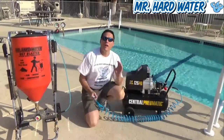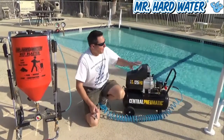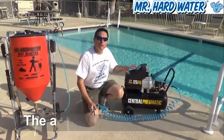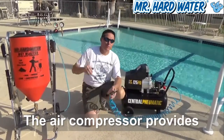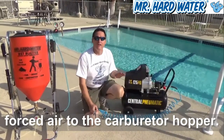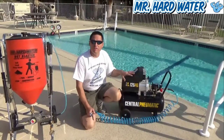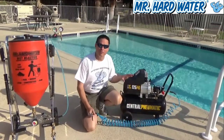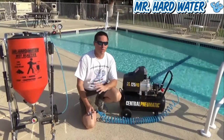Hi, Jeff here with Mr. Hardware. Today we're at poolside and we're focused primarily in this video on the air compressor, which is going to provide the forced air to our carbureted hopper system. The air compressor beside me here, and it's very important to understand the features of the air compressor that are going to be able to drive the correct amount of airflow to the carburetor hopper.